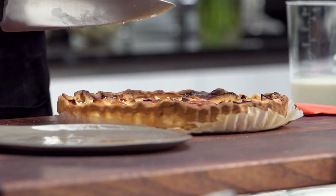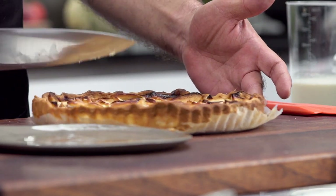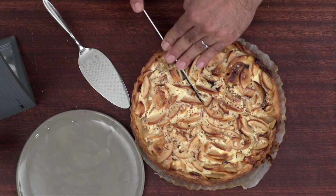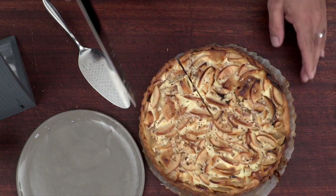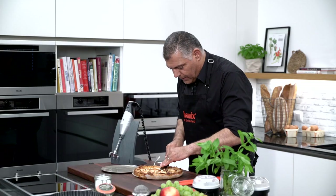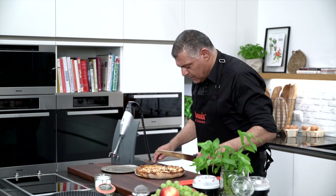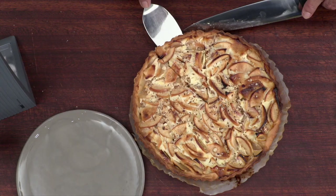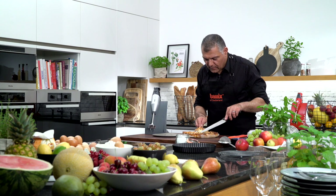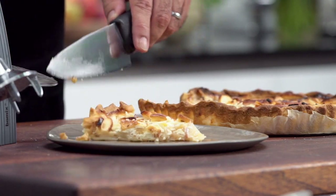Now we have the cake out of the frame. We'll cut it down just to make sure we get a nice edge. Then we turn it around a little bit. Very nice. Let's see how lovely this cake looks. Wow, look at this — a nice lovely cake. Perfect.